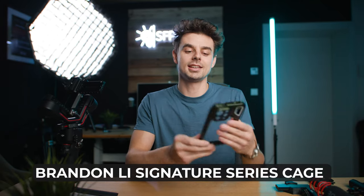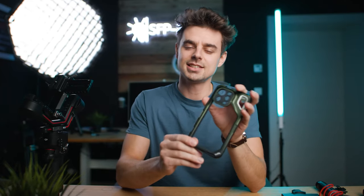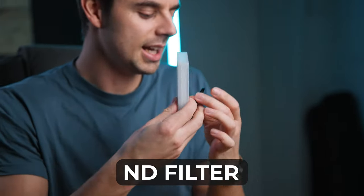First up, obviously, the iPhone 15 Pro Max, which we'll put into the Brantton Lee signature series cage — I recently uploaded a full review on that, it's a fantastic cage. We'll also add an SSD because sometimes I want to shoot in ProRes Log at 60 frames per second. For audio, I'm using the Rode VideoMic NTG, one of my favorite microphones — it has a built-in battery, connects via a single USB-C cable, and the audio is fantastic. For outdoor shooting, an ND filter is also important, and the Brantton Lee cage comes with one in the package.